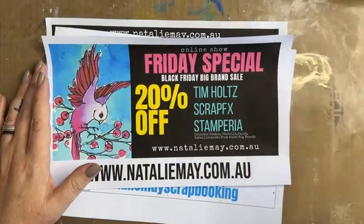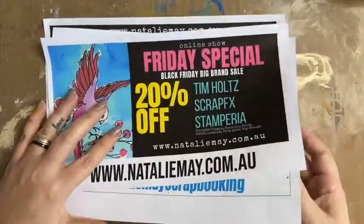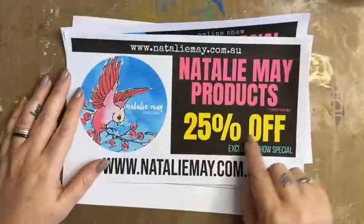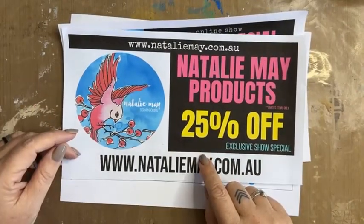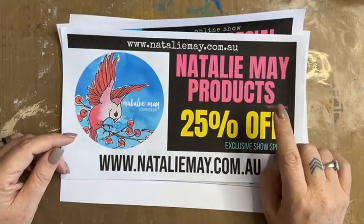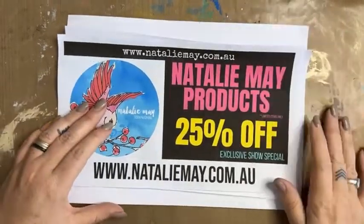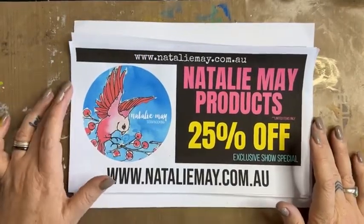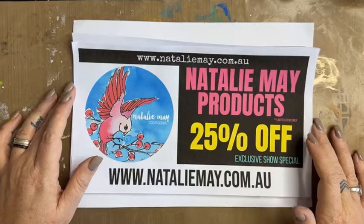This is day two of 25% off Natalie May products. As I said before, this is the best opportunity to get hold of some stencils and stamps by Natalie May, maybe a stubby holder, an apron, a coffee cup, a pen — a little bit of me at 25% off. Let's crack into it!